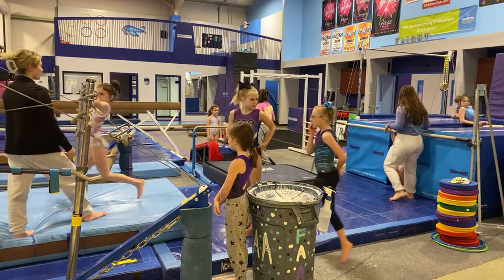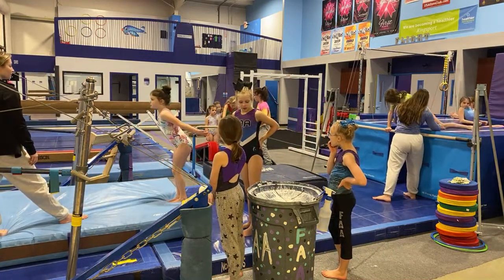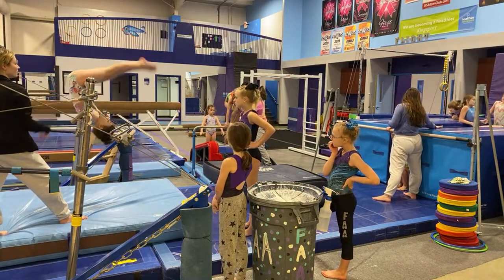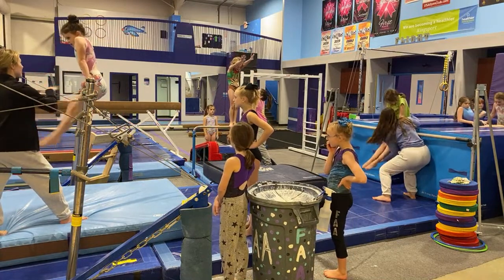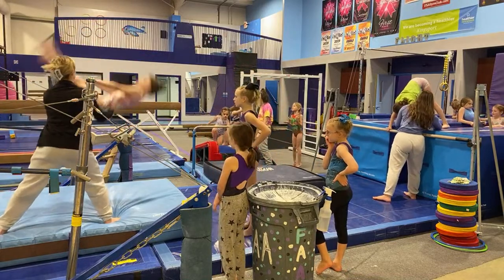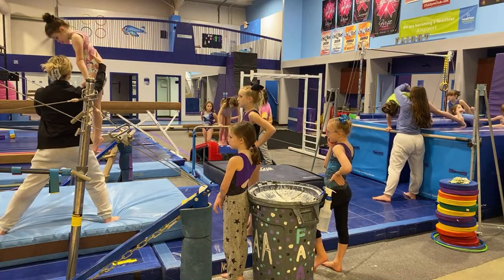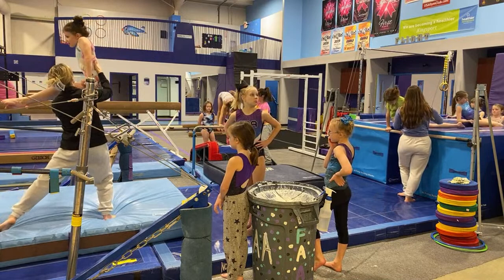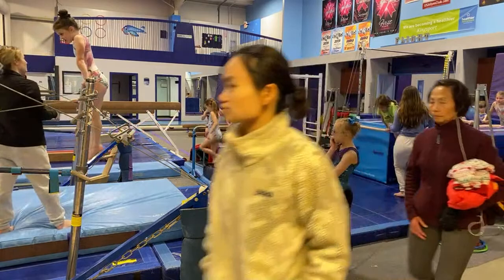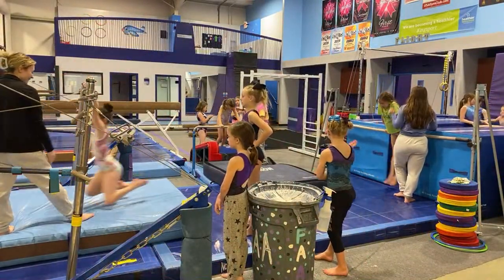Callie's going to show us her Level 3 upgrade routine — it starts with a glide swing bounce pullover. Tight legs, slide extension — poking the quad, always make sure they know what to feel. One huge cast, two circles, use our shapes correctly, that's the squeezing part. Great job. Now we're going to do a squat on — one of the most dangerous skills, so you need to be focused. Great try, Callie, high five.